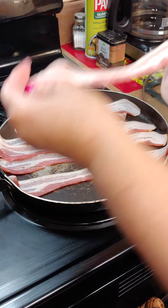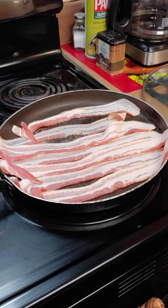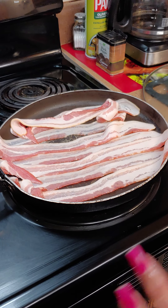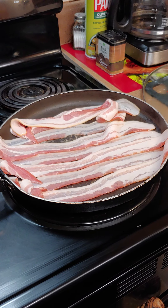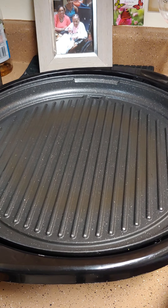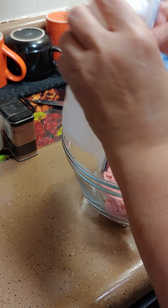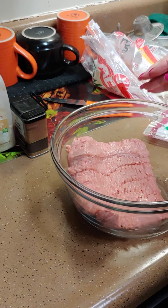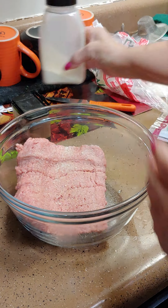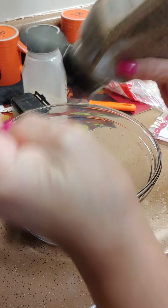First we're going to layer our bacon — we're not going to cook that much, just a little bit. You can do turkey bacon or regular bacon, it doesn't matter. Then get your seasonings. I'm going to use garlic salt and some Italian seasoning — we're going to go light on the seasonings this time — and some pepper.